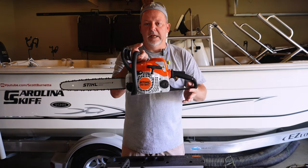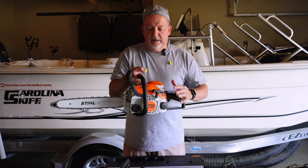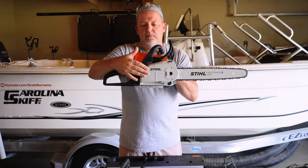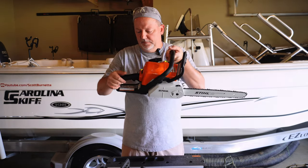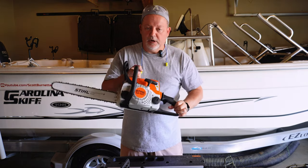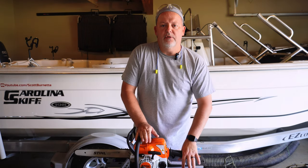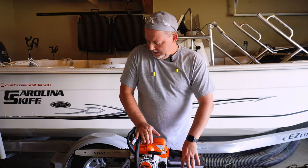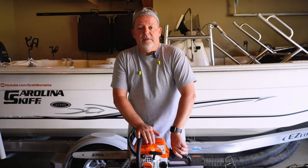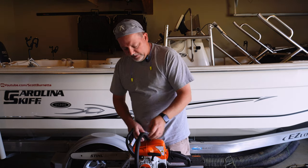Stihl is probably one of the best saws on the market. It's an Easy Start model and you don't have to have tools — everything's done by hand. It's lightweight. I'm not a kid anymore so I can run this thing for a long time and not have to worry about it. The emissions on the Stihl saws are low and the price was right. When you go to buy a tool you want a really good tool but you don't have to pay really good tool prices. Y'all seen how easy it was to crank?